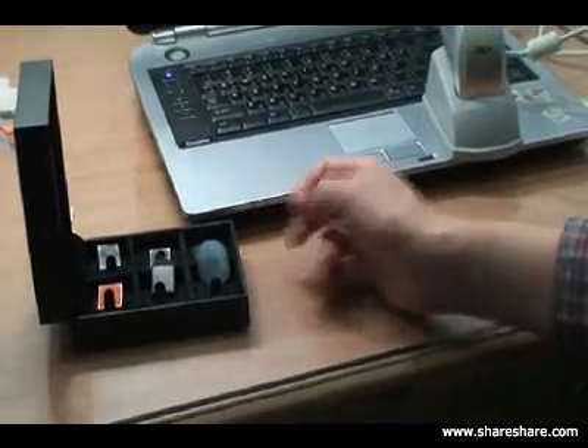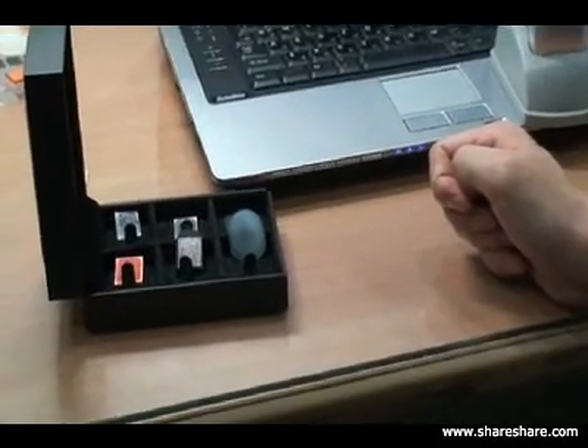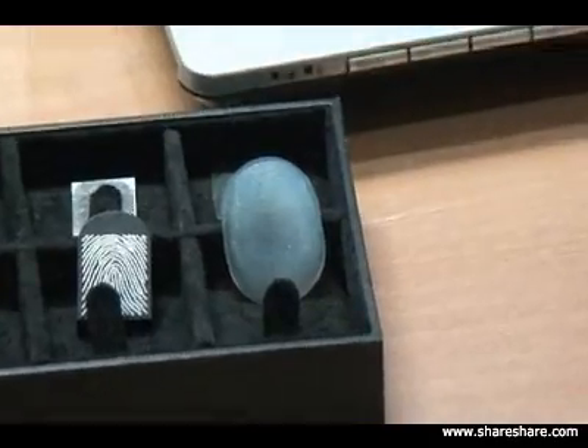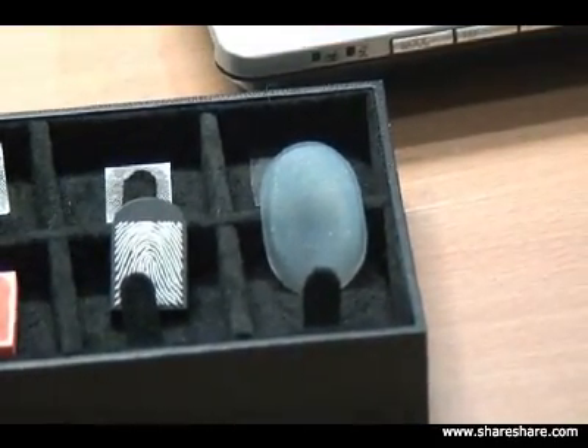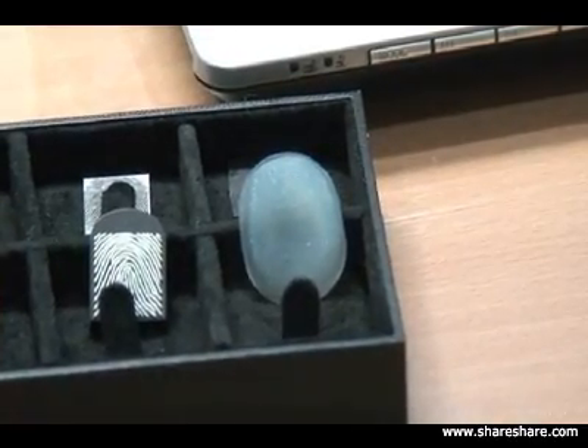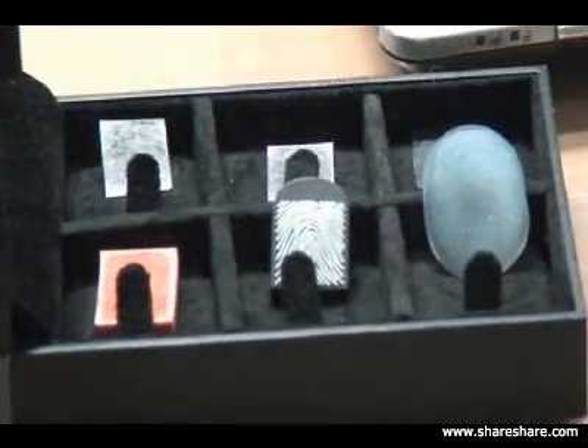What we showed you last time are the various ways what the fingerprint image looks like to the sensor. So now we're going to actually enroll a fake finger on the system and show you how it actually gives you access to the system. We're going to take one, for example, the silicone image.